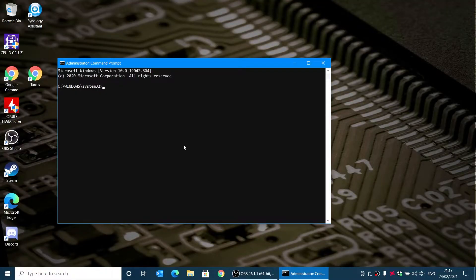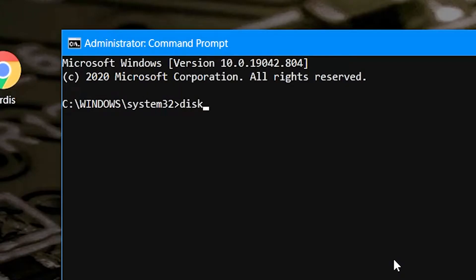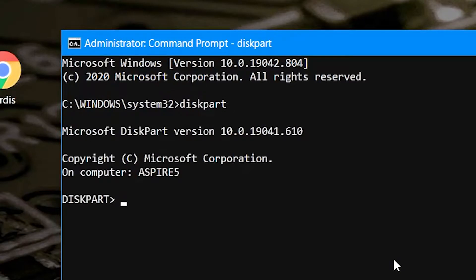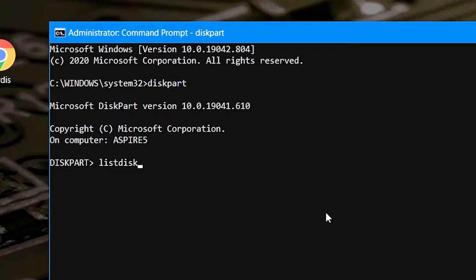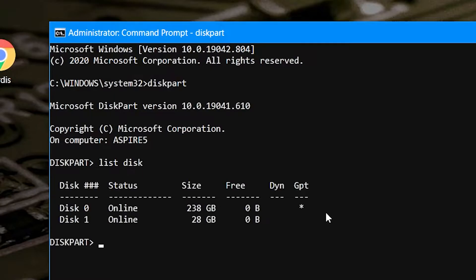Now we've got our command prompt up, the first thing we're going to want to do is type in diskpart and hit enter. Now what we need to do is actually work out which drive is which — obviously your computer's got a drive in it and you may have other drives connected. Ideally at this point, if you've got any other USB drives, it's a good time to disconnect them. In order to find out which is which, you type in list disk, and then it'll tell you the disks that are on your system.